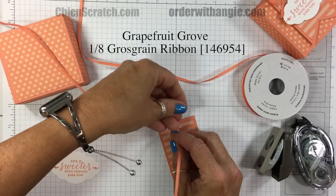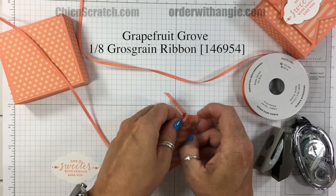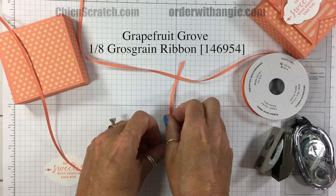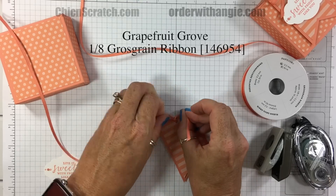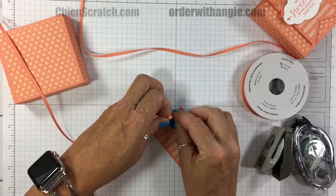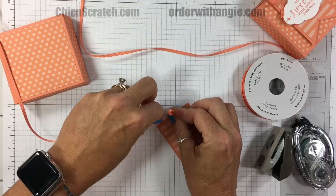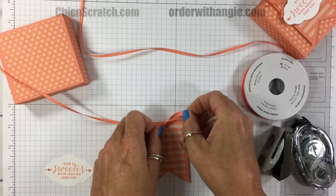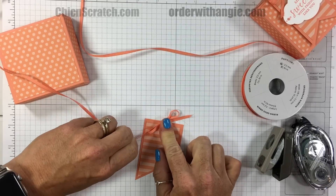Now let's take the Grapefruit Grove ribbon. That's a question for you — do you like grapefruit? I actually don't, but my family does. My husband and both my children love them. They're bitter to me, but I do love oranges.